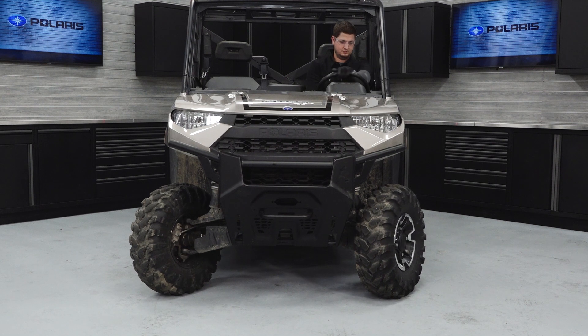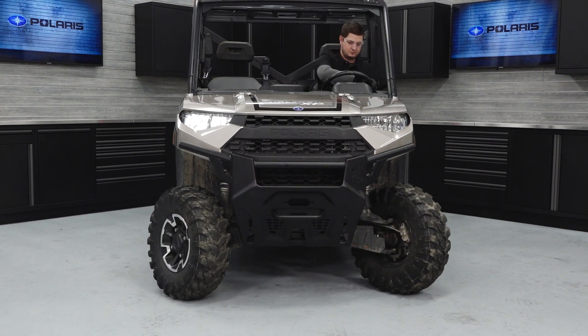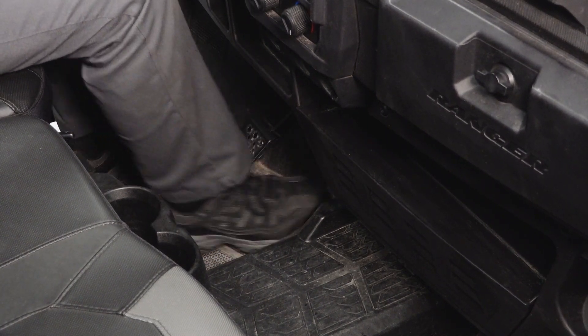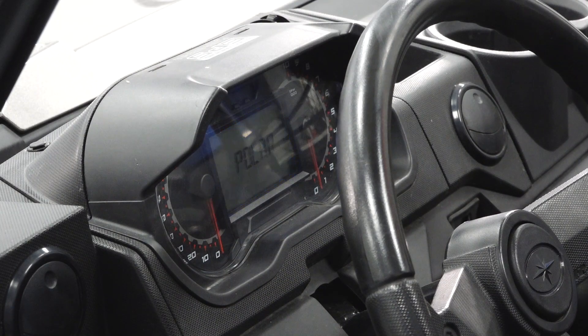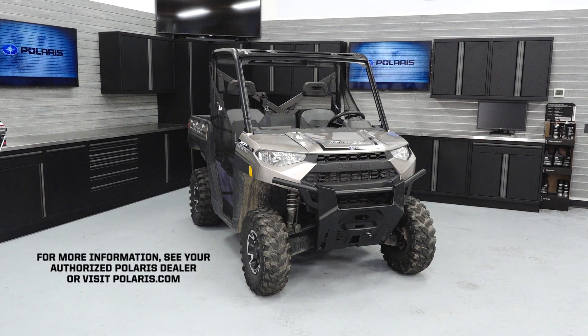Sit in the vehicle and check the steering wheel for smooth operation from full left to full right. Verify proper brake and throttle pedal movement, taking note of any binding or sticking. Start the engine and verify the low oil pressure light is not illuminated. For more information, see your authorized Polaris dealer or visit Polaris.com.